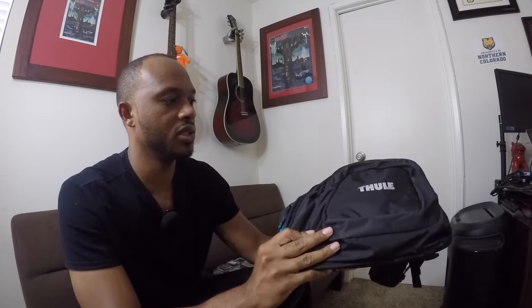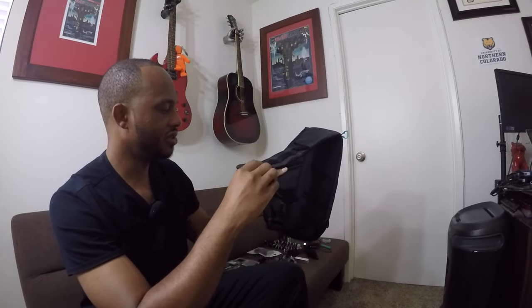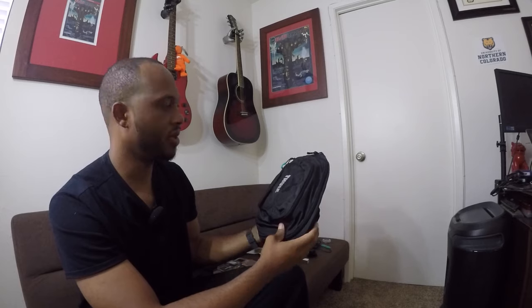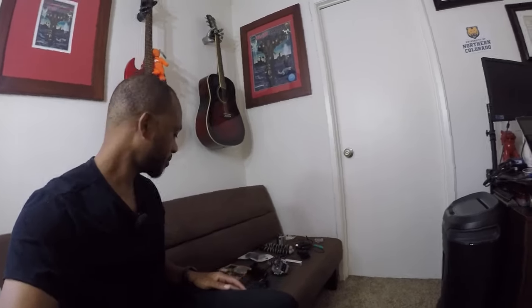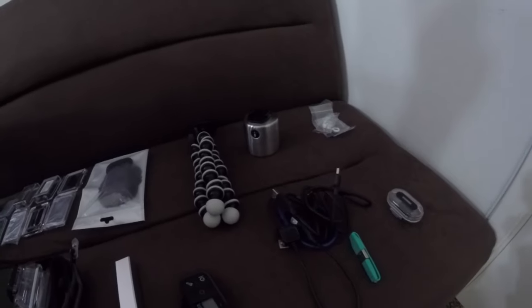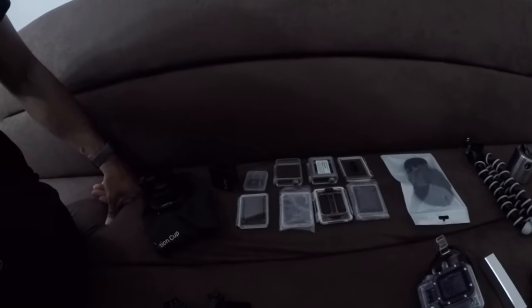Originally I had this bag, which is just kind of a sling bag that flips over the shoulder, which I don't recommend — I thought I would, but I'm not too much of a fan. This bag couldn't hold all of this stuff. I'm currently trying to put everything into my bag, and that's not including me holding the GoPro and the three-way that goes with it.